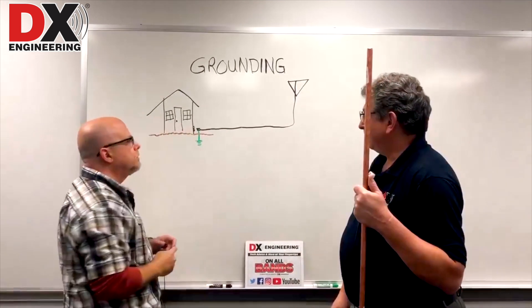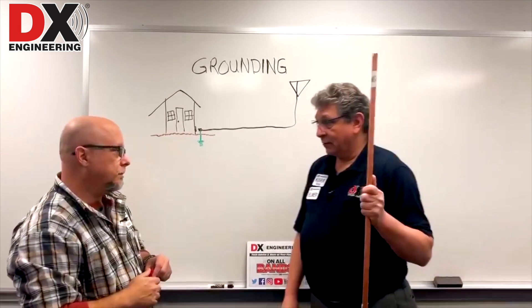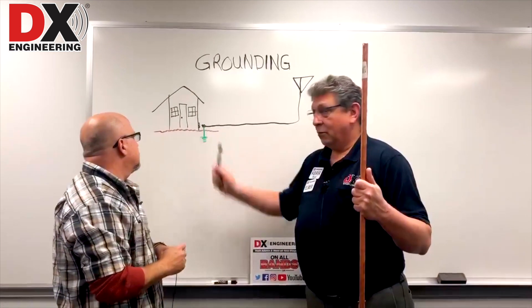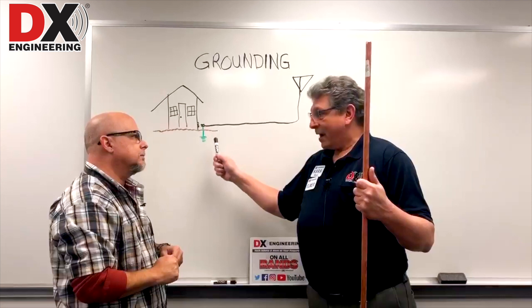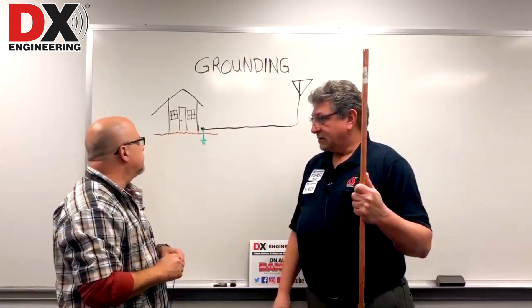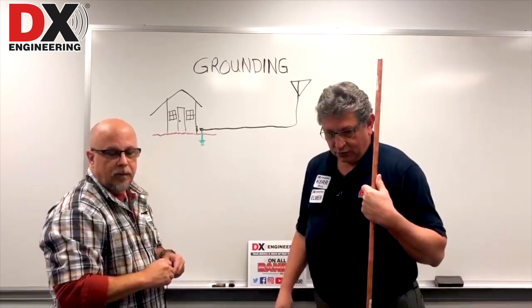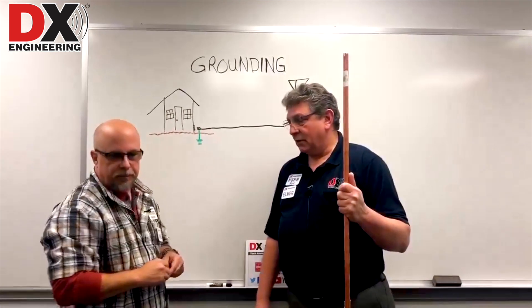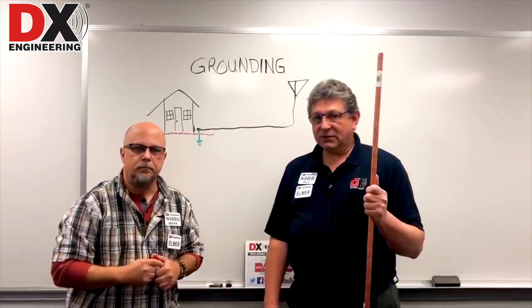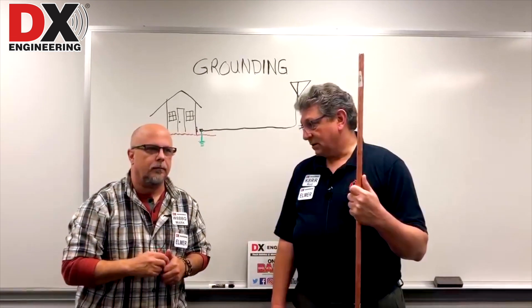Can it be a separate ground rod? It shouldn't be — it should be the same ground rod. It's even better if the radio coax ground is bonded to the AC ground. That's what you would find in the book on grounding and bonding for amateur radio. Keep in mind that an RF ground is not the same as a lightning ground necessarily.